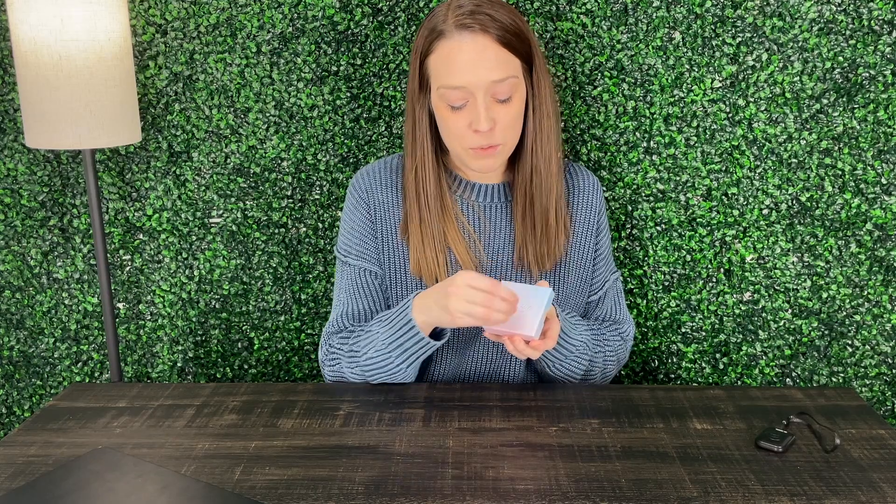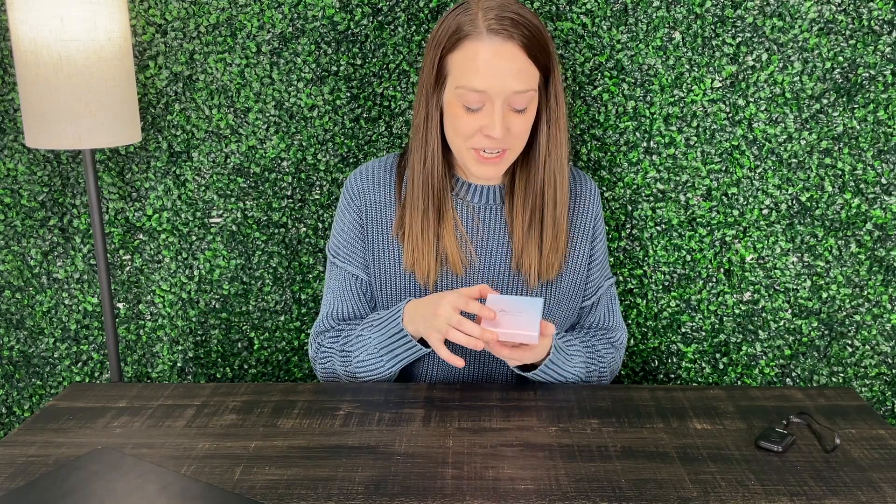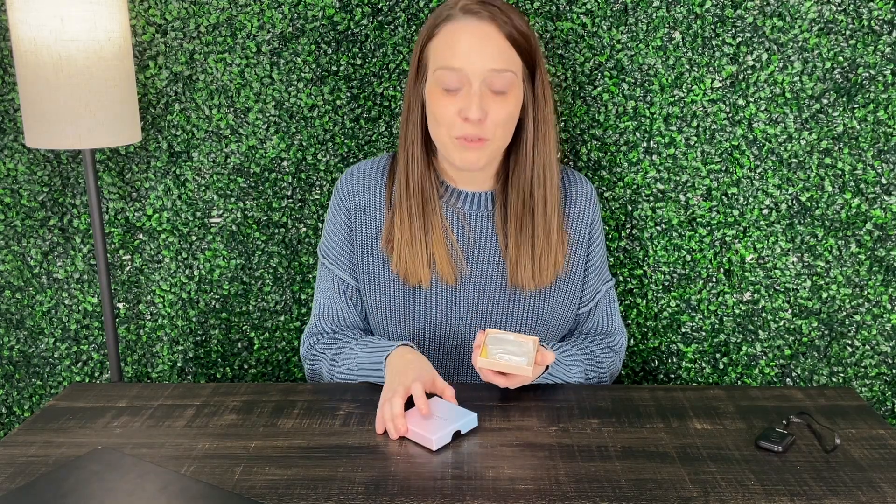Very pretty, it's like a pinkish purple with a nice blue ombre color together. So very nice gift box that you could wrap this up for somebody in.